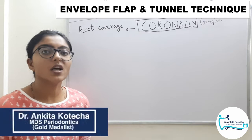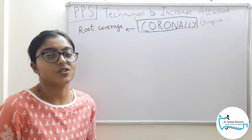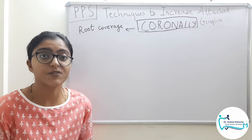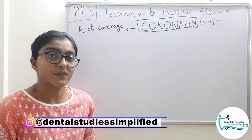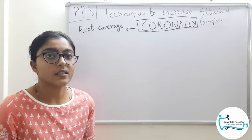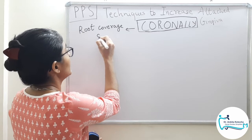Hello and welcome to Dental Studies Simplified. I am Dr. Ankita Kotencha and in today's video we will discuss the next part of submerged grafts technique. In the previous part we discussed submerged grafts — connective tissue in combination with laterally positioned flap, double papilla flap, or coronally positioned flap. Today we will discuss envelope flap technique and its modification, tunnel technique, or more clearly, pouch and tunnel technique.